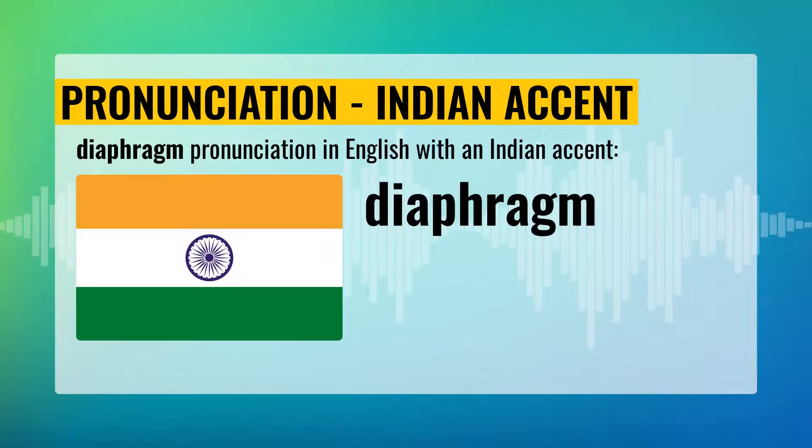Diaphragm pronunciation with the Indian accent. Diaphragm. Say: Diaphragm.